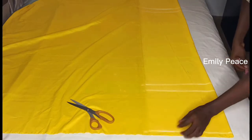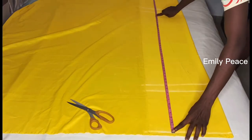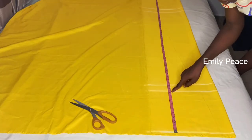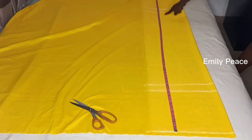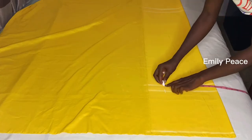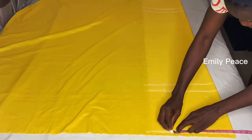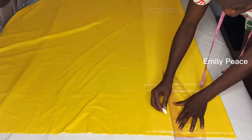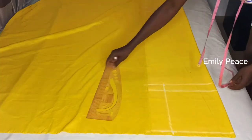I have folded my fabric into two and I have marked out my vertical measurements. From the top I have the waistline, the hip line, the crotch line, and then the full length of the pants. On the hip line you're going to mark your hip measurement divided by two, and on the crotch line mark the same measurement, and right on your waistline mark the same thing as well. Then you take your straight ruler and connect the points just the way I'm doing here.